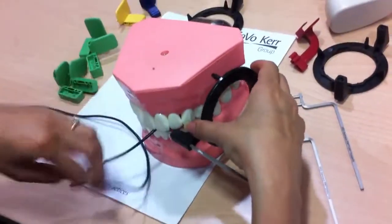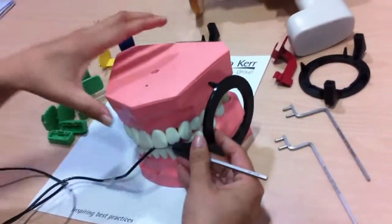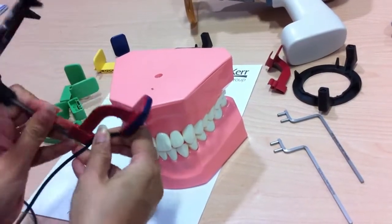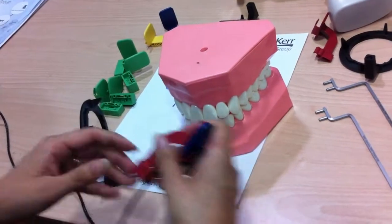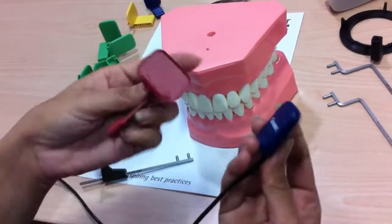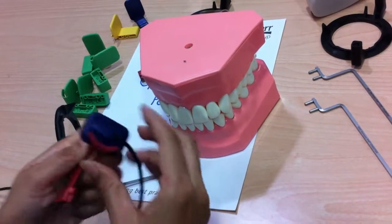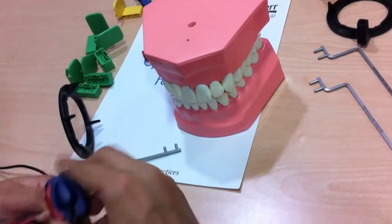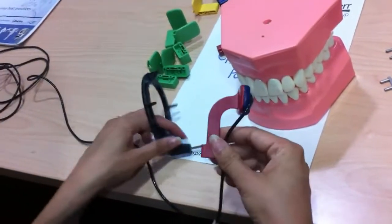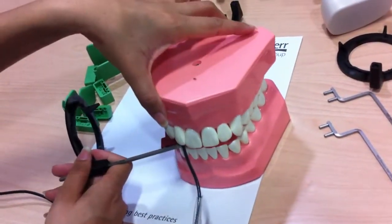The X-ray tube will aim at the ring, so we will not illustrate the use of the X-ray every time in this video. Next is the positioning for the horizontal bite-wing. Again, the same rule applies: the active area of the sensor should face the flat plate on the holder, with the wire positioned accordingly.